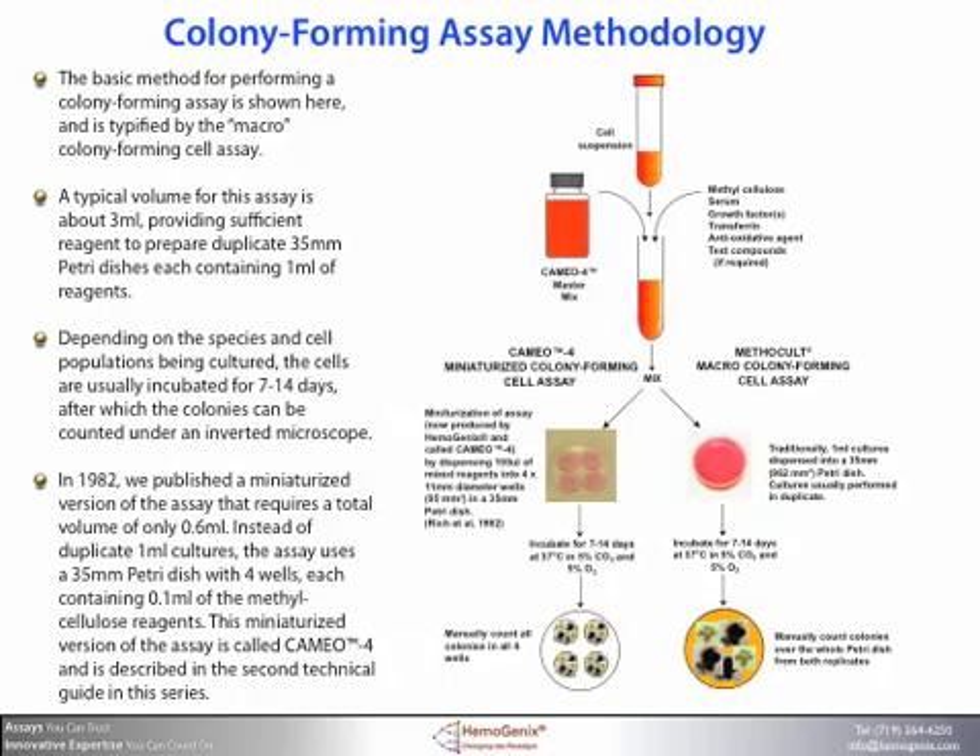In 1982, we published a miniaturized version of the assay that requires a total volume of only 0.6 milliliters. Instead of duplicate 1 milliliter cultures, the assay uses a 35 mm Petri dish with 4 small wells, each containing 0.1 milliliters of the methylcellulose reagents. This miniaturized version of the assay is called CAMEO-4, and is described in the second technical guide in this series.